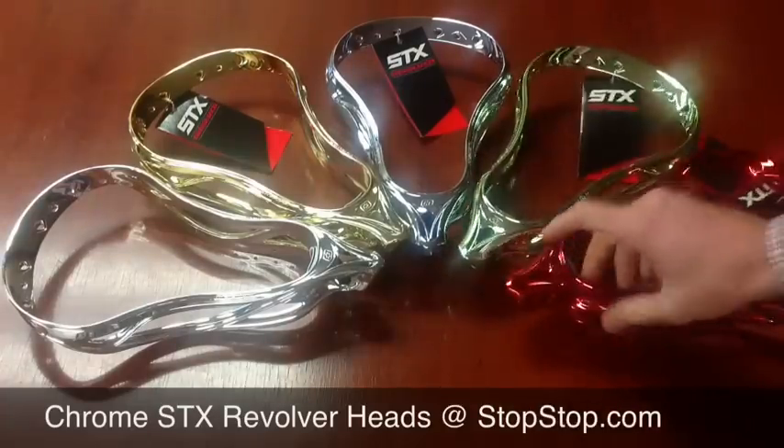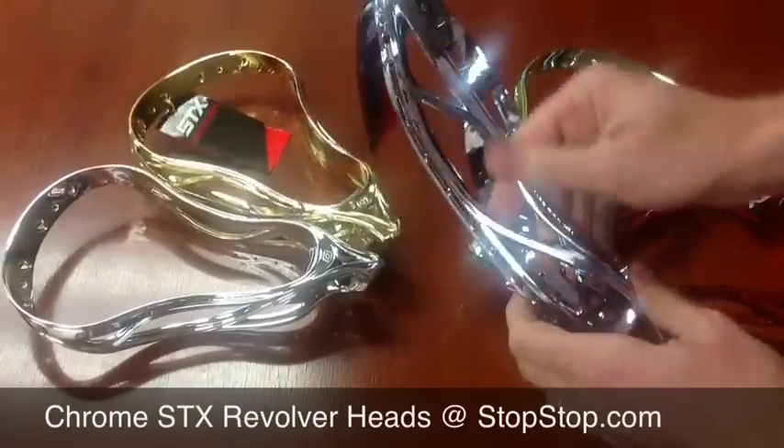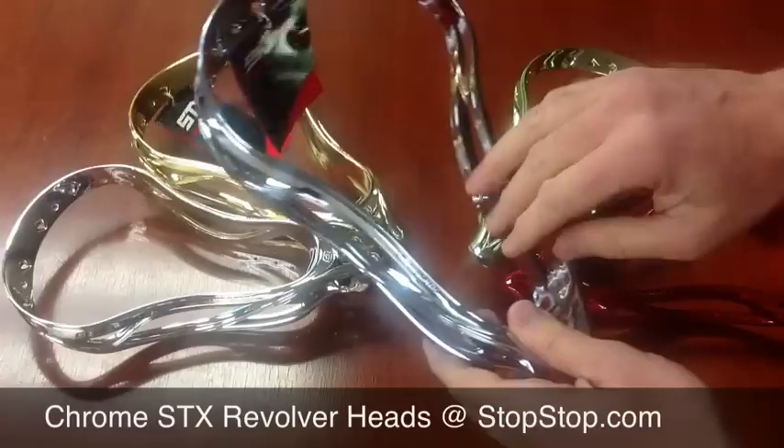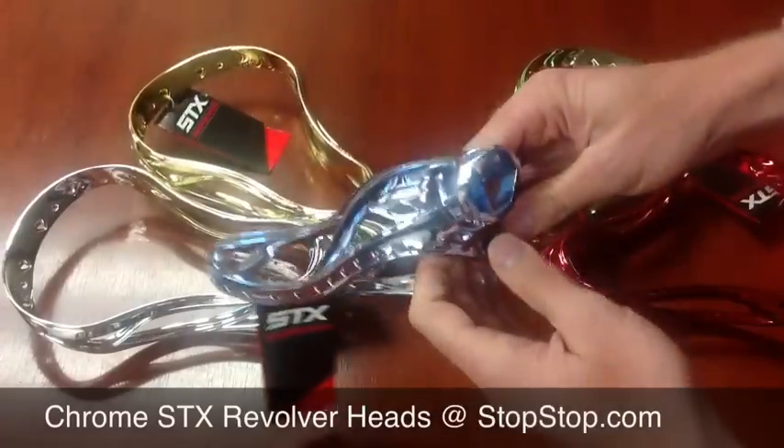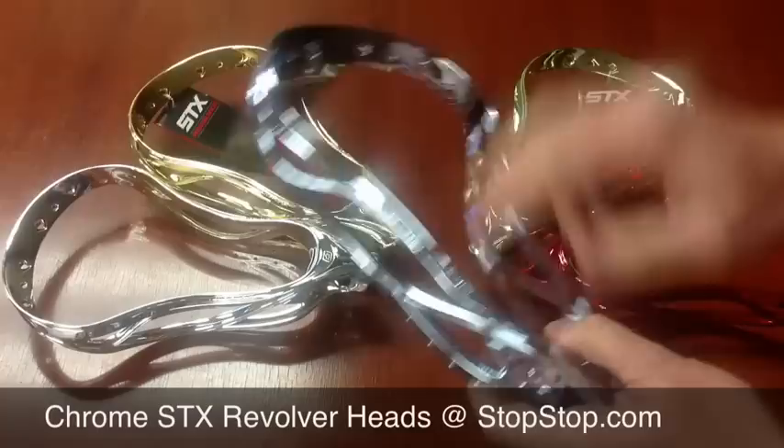You'll see it most dramatically in what they're calling the Carolina blue. It's kind of a blue-tinted chrome — I almost consider it like a smoke — but underneath, again, it's a Carolina blue head. So as that chips off, the Carolina blue shows through.